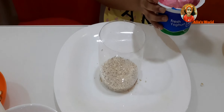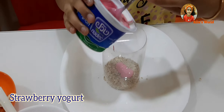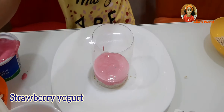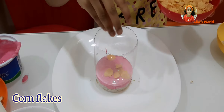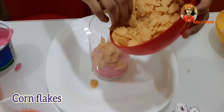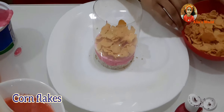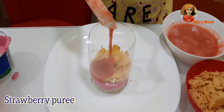Then put strawberry yogurt. Put cornflakes and blueberry puri.